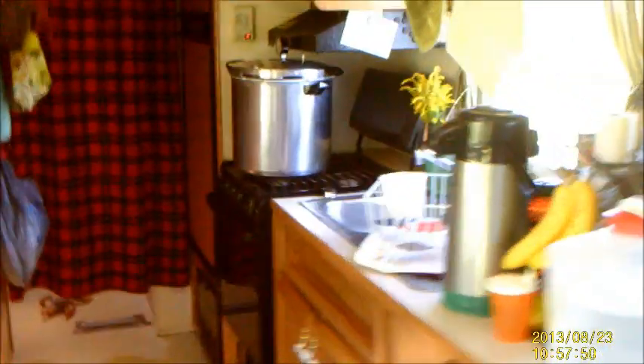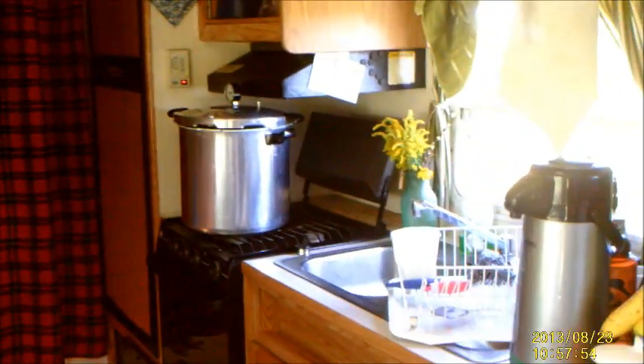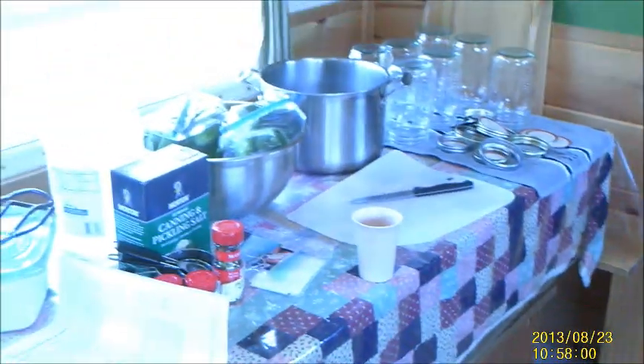So here we have my kitchen. This is my table, and my sink area and stove. The canner takes up pretty much the whole stovetop, and I have all of my supplies out here on the table.